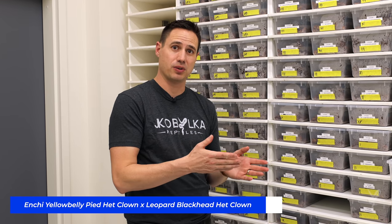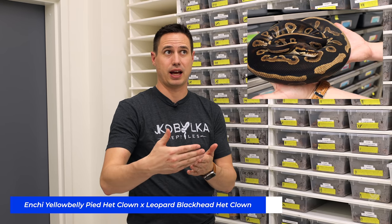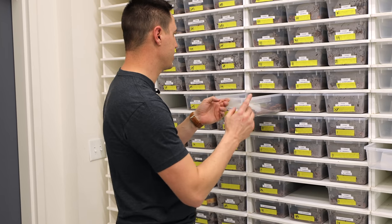This clutch is from an inchy yellow-bellied pied het clown to a leopard blackhead het clown. It was possibly pied too, but did not prove, so it was a leopard blackhead het clown. We have a lot of different things in here and all these clowns ended up being het pied as well, and they turned out really cool.